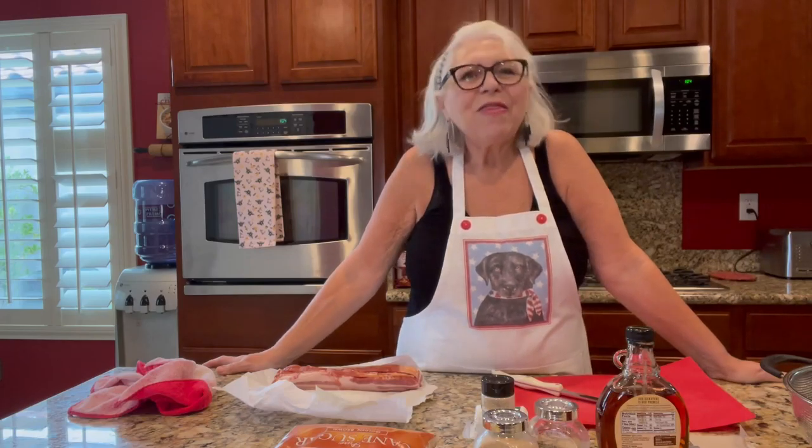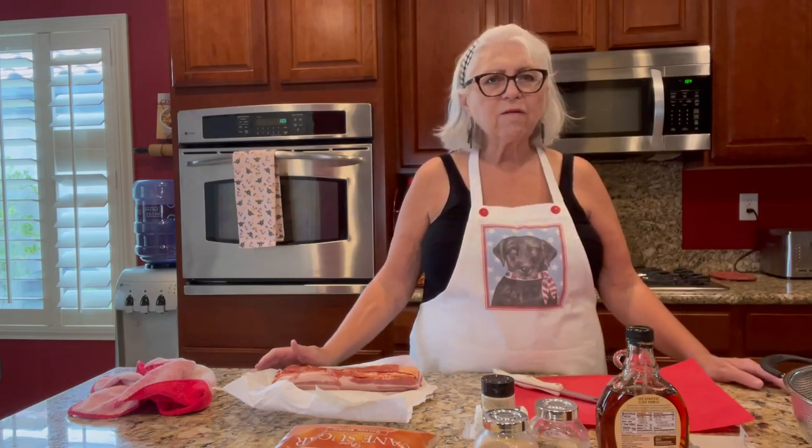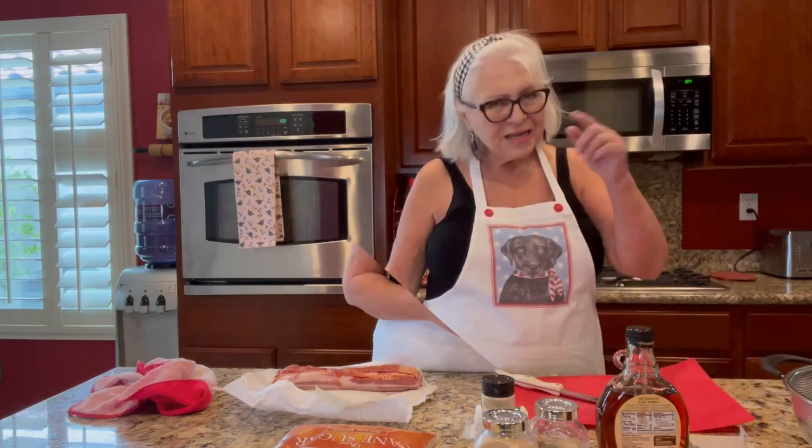Hi everyone, it's Pamela Pace at Purely Pam on YouTube. Thanks for stopping by today. I hope everybody's having a wonderful 4th of July weekend wherever you're at. I'm wearing my dog 4th of July apron because I want to make everyone aware that during this time of year, dogs are very sensitive to the sounds of fireworks. Be extra careful when you're around animals and pets.